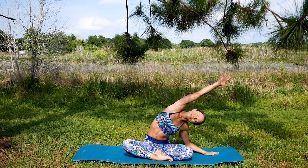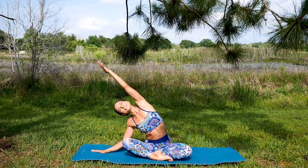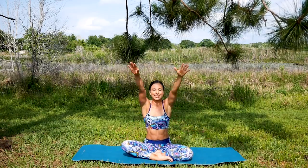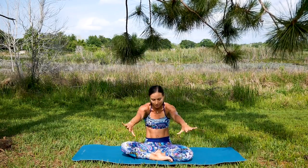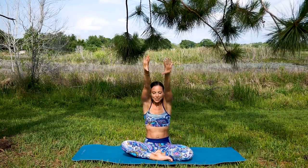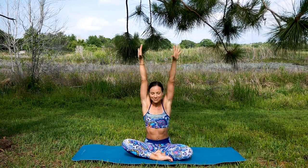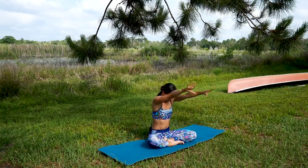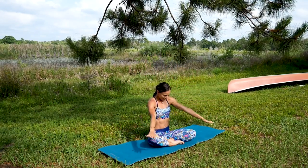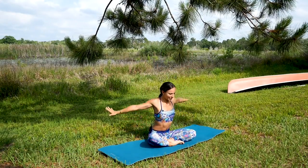Great job! Let's continue with some shoulder rolls to wake up the shoulders and lubricate the shoulder joints. Give it a few rolls in one direction — it doesn't matter which one — and then a few in the other direction, all the way.